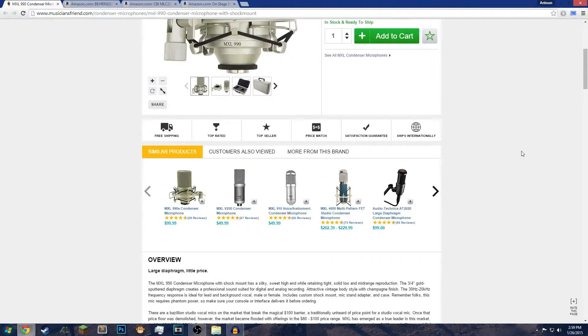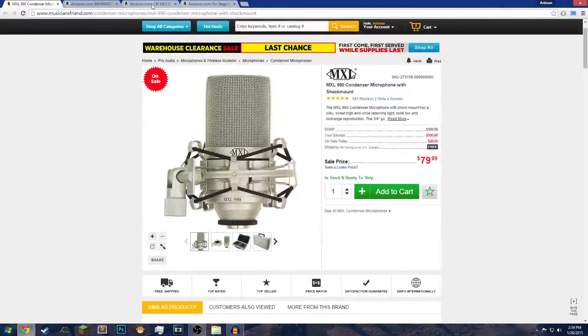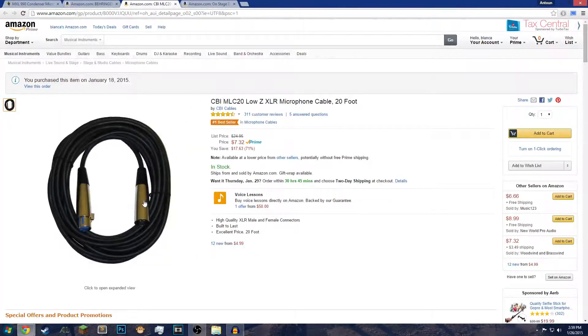XLR is more of a professional grade sound — it's a more industrial grade wire. So this is the connection. I have this exact wire; it's a pretty long wire, about 20 feet. You don't need 20 feet — I'd recommend smaller, this is way too long for what I need. XLR has three prongs: this goes into your microphone, it clicks on, and this goes into your audio interface.